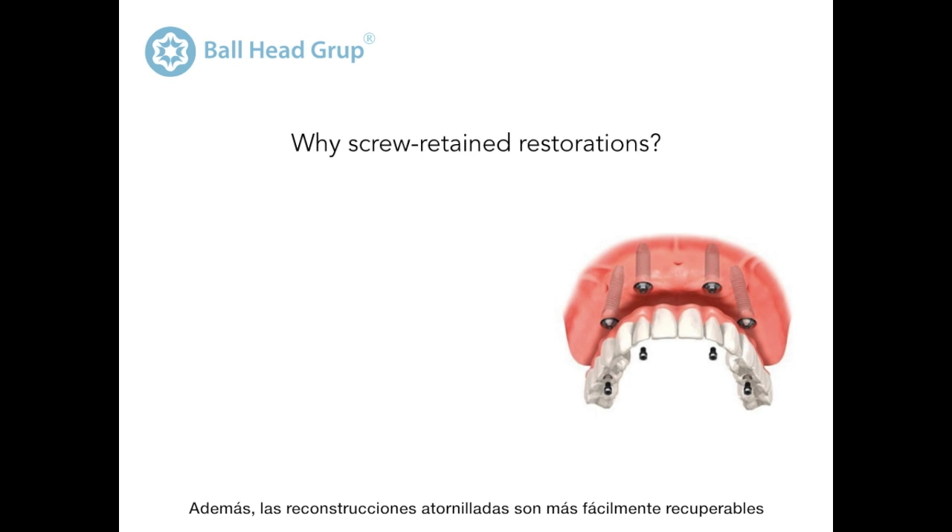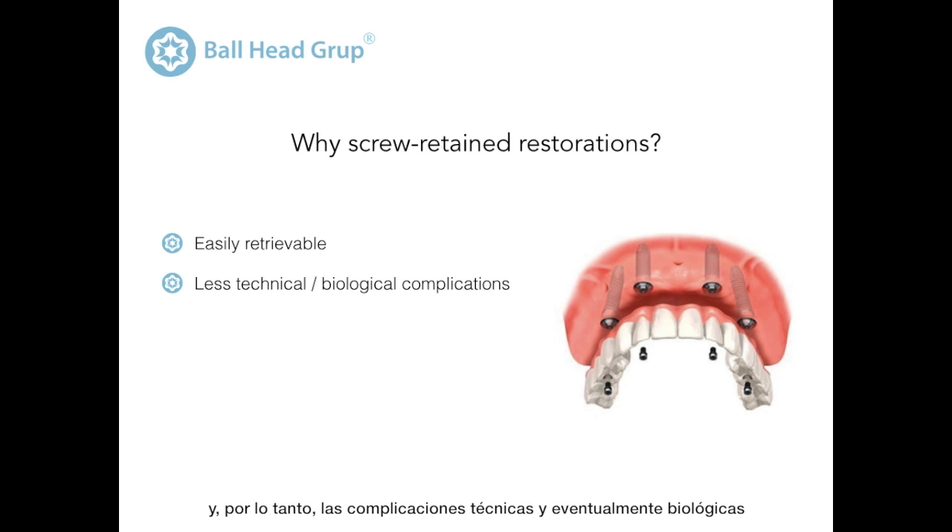Additionally, screw retained restorations are more easily retrievable than cemented ones. Therefore, technical and biological complications can be treated more easily, enabling a better, less traumatic maintenance.